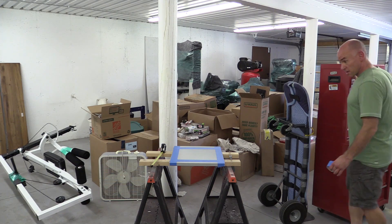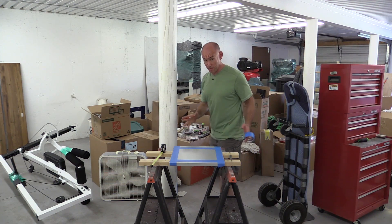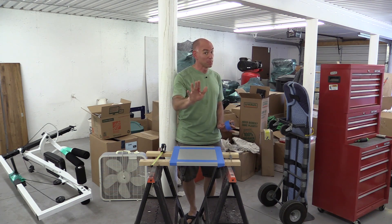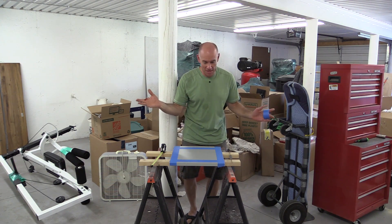Believe it or not, this nonsense is what passes for my shop these days. I do have plans to fix that — believe me, I'm going to fix it. But for right now, this is all I've got.